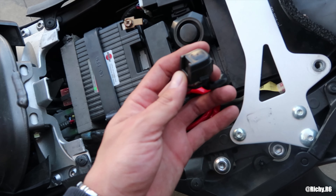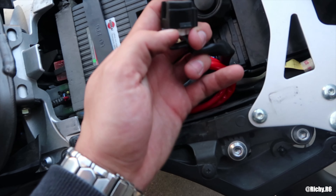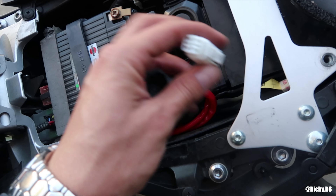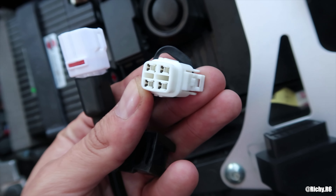The next step is to find this connector on your bike. This is basically the OBD2 sensor of your bike — that's what I would call it because I don't know the proper term. Here's a good look at what it looks like.